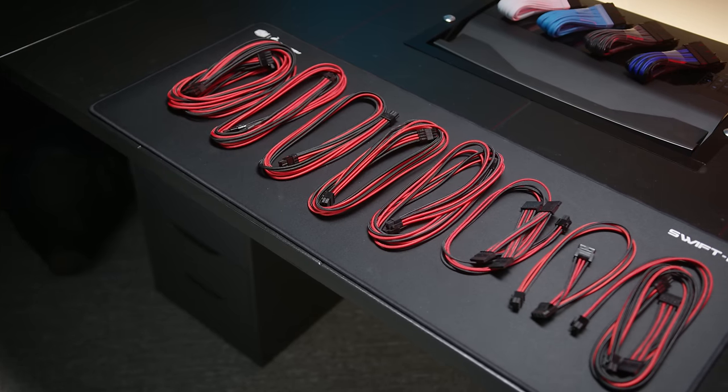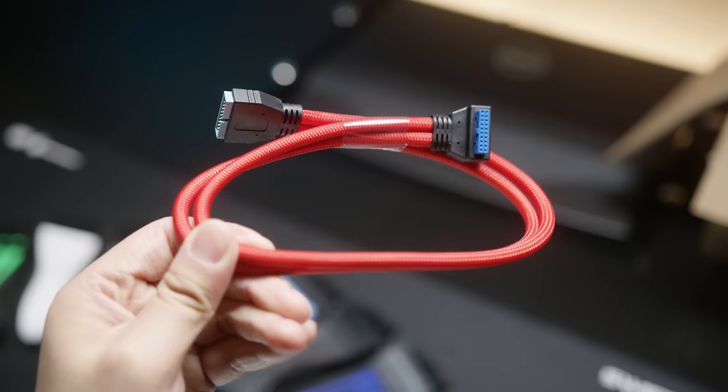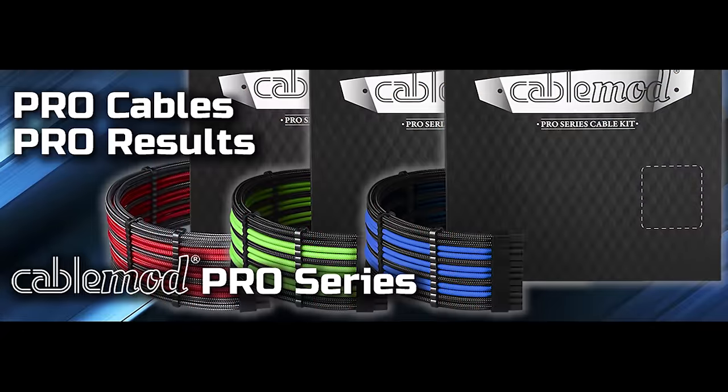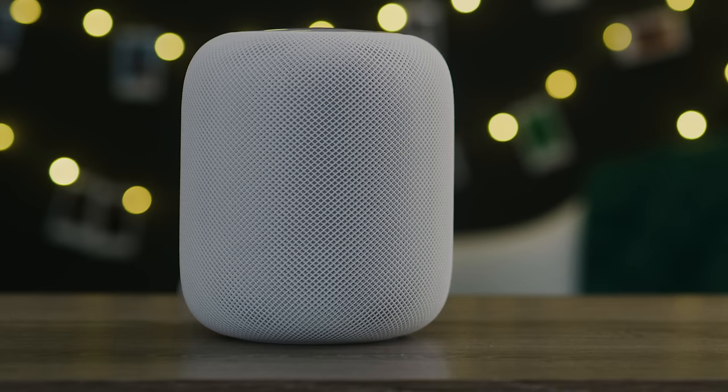CableMod Pro Series cables use extra thick wires for a fuller, more robust look. Merged terminals on the component side of each cable have also been eliminated for a cleaner build. Check them out below.